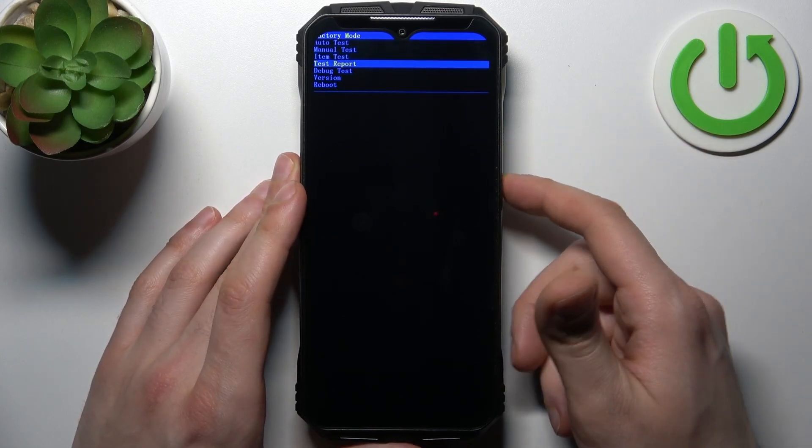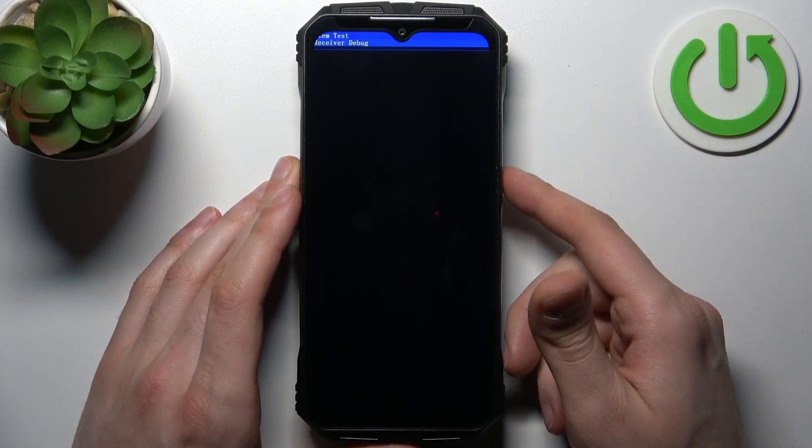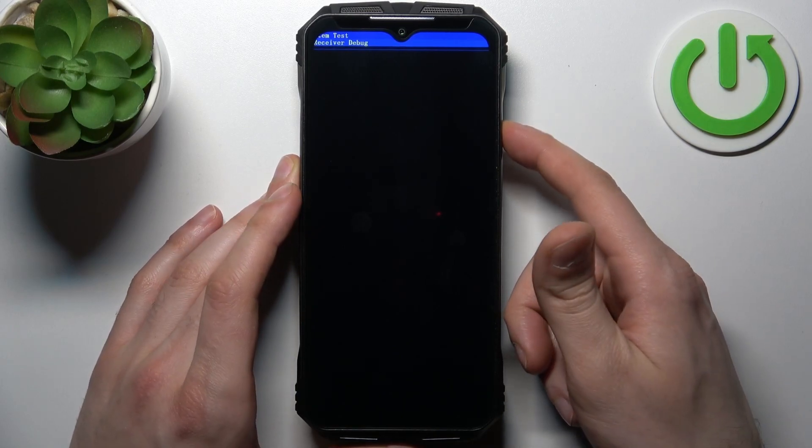So for example, if you select some option like debug test or something, to go back you have to press volume up.